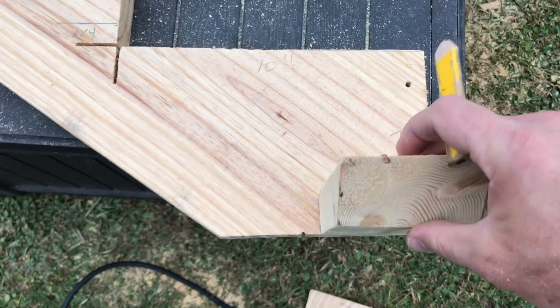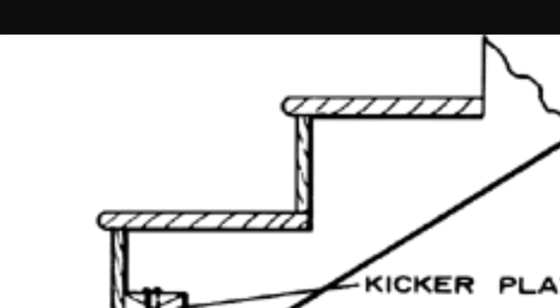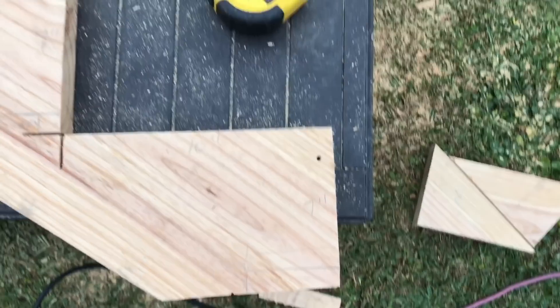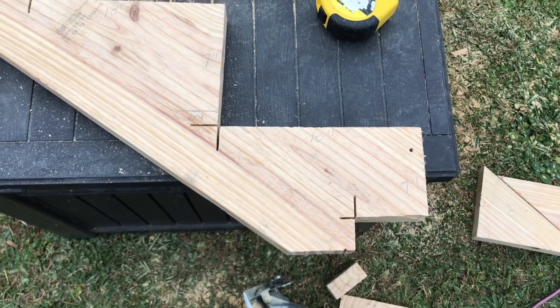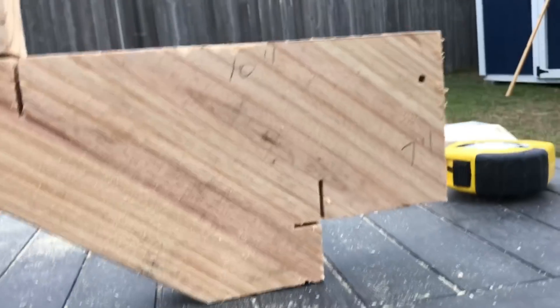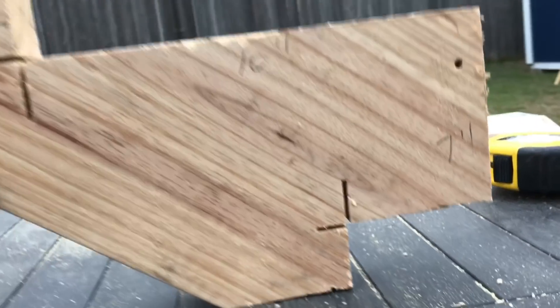So I took a scrap piece of 2x4, traced it out for my kicker. This is how the kicker fits into the bottom of the stair stringer — it holds everything in place at the bottom. We're going to cut that out right here. On the ground level, you have a 2x4 running the whole length of your stairs — they call that a kicker. Got the kicker cut out, just traced the 2x4 scrap, so that 2x4 can sit right there and you can secure the bottom of your stairs.